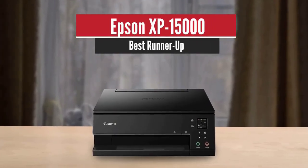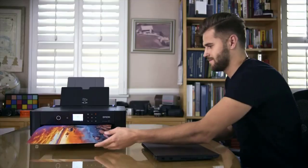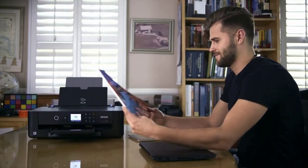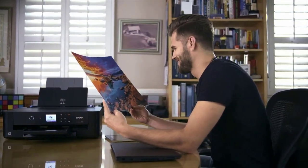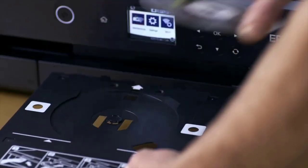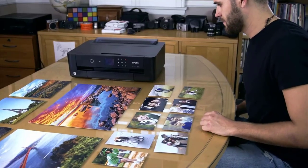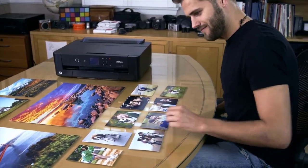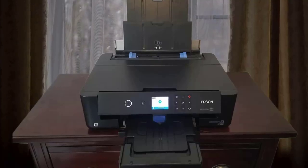Epson XP15000 – Best Runner-Up. Take your photo printing to the next level using the Epson Expression XP15000 inkjet printer. This wide-format printer can print borderless images of up to 13 inches wide and 44 inches long. It's 30% smaller than its predecessor and uses drop-on-demand MicroPiezo inkjet technology, with a six-color Claria Photo HD ink set to create sharp prints with resolutions of up to 5760 x 1440 dpi.